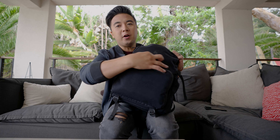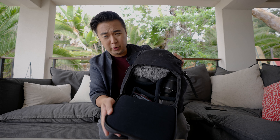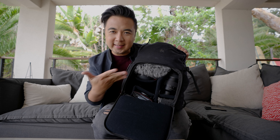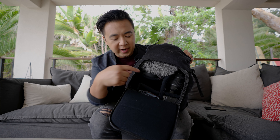Let's open the main camera compartment. Look how organized it is! In this empty spot, that's where I have my A7S3 and the 16-35 G Master lens — I'm filming with it right now, which is why you don't see it in the camera bag.